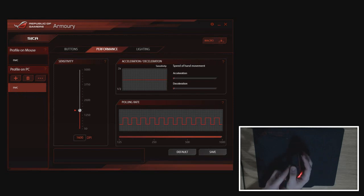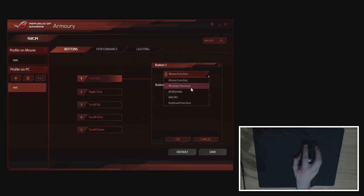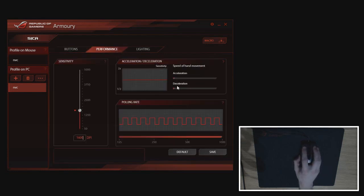I would have liked to see a dedicated DPI button on top of the mouse. Going back to buttons, you can reassign everything: mouse function, window shortcut, multimedia, macro, and keyboard function. However, because of the lack of buttons on this mouse, I feel like these options have been added just for the sake of it. Moving to performance, there's an acceleration and deceleration slider — ignore deceleration. Since we have the 3310 optical sensor, there should be no inherent acceleration, and we'll demonstrate that shortly. You can add up to two times your preferred acceleration, which I'm very happy ASUS included.